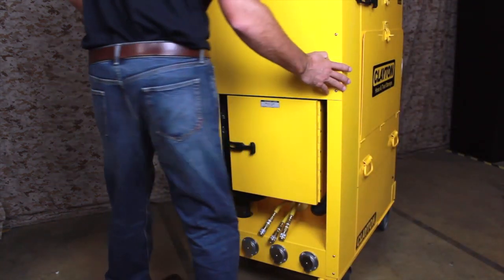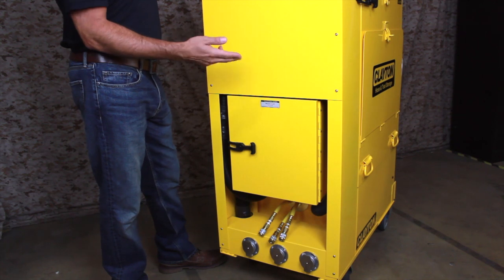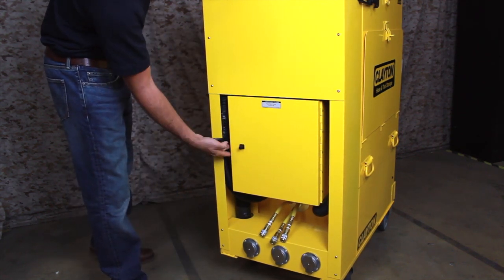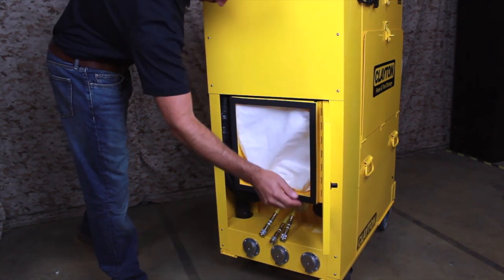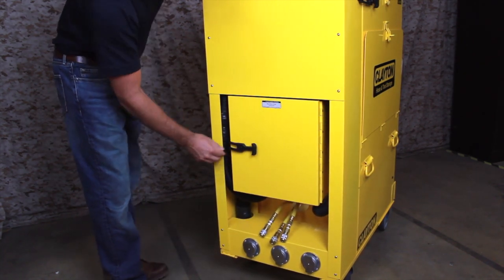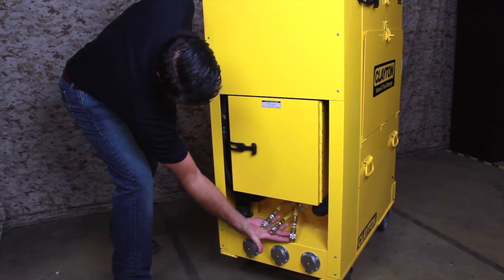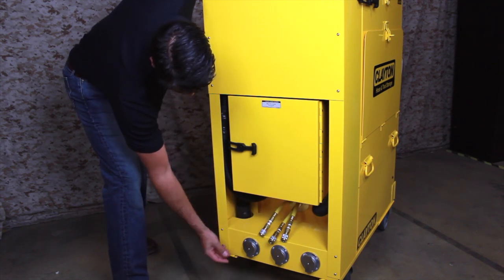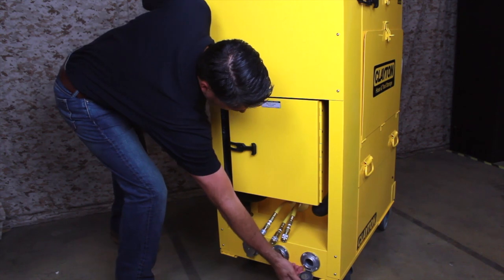The next component is the tall cyclonic separator to the left of the tool caddy. This unit acts as a pre-separator, spinning out dust and debris before it gets to the vacuum filters. Captured material collects in a sturdy cloth filter bag inside the filter box on the front. Below the filter box is a manifold with three compressed air couplers that supply air to sanders or air tools. Directly under the compressed air couplers are three self-closing vacuum inlets which accept work hoses or cleanup hoses depending on the task.